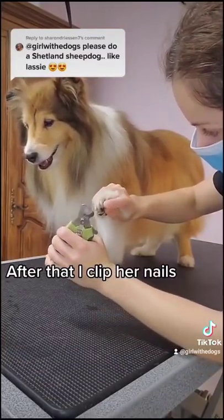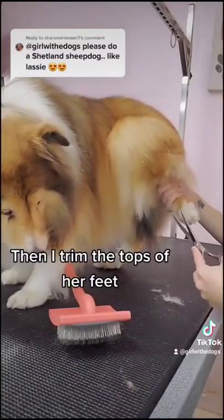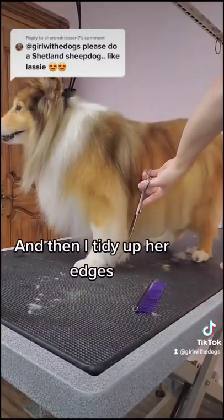After that, I clip her nails, and then I shave out her paw pads. Then I trim the tops of her feet, and then I tidy up her edges.